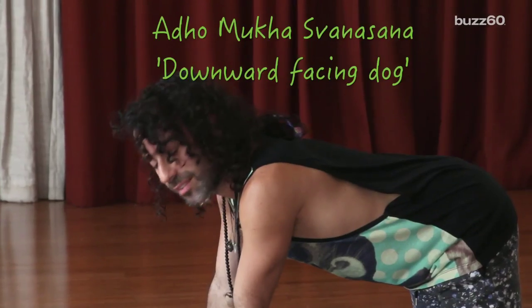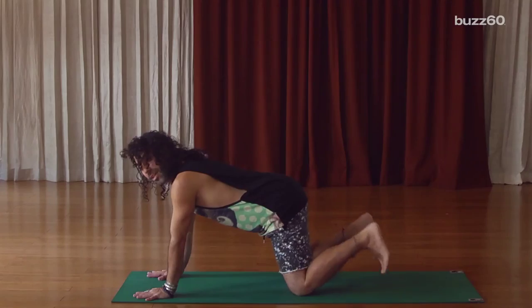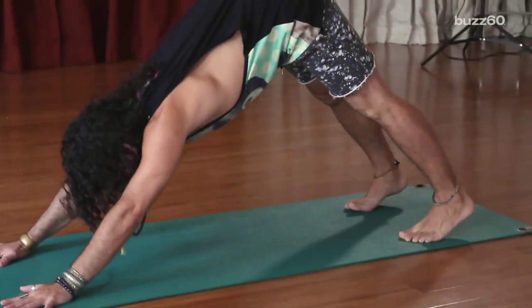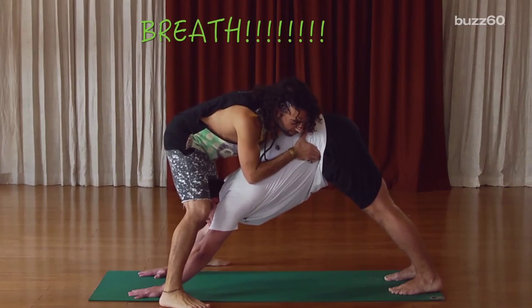Breathe in — downward facing dog. I'm walking my hands just a little bit further, with my shoulders. I'm tucking my toes, inhaling, and then exhaling and taking my hips up and back towards the back wall. Oh my god. What have you been doing all this time? Up and back. Drinking beer.